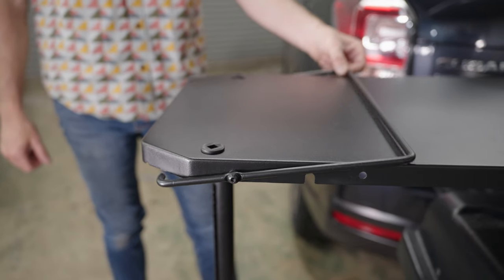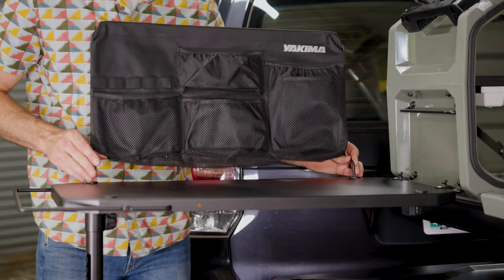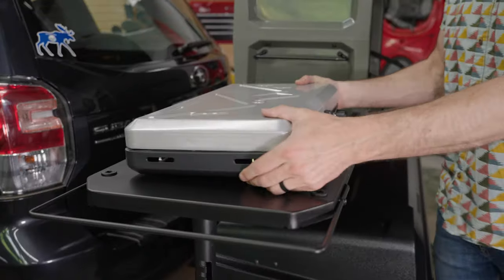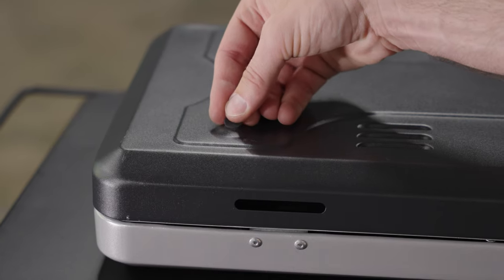To use the metal side table, extend the wire rack out. At this point, you could install the Backboard Organizer on the metal or wood side table. Next, grab your cookout camp stove and place it on the metal side table. Install the adhesive pads on the bottom of the stove.